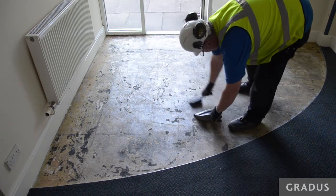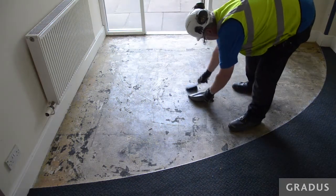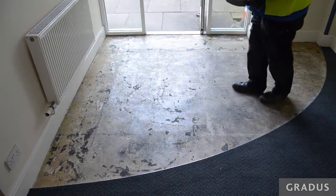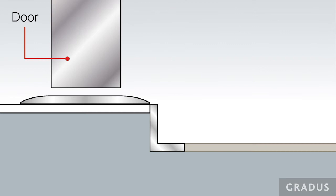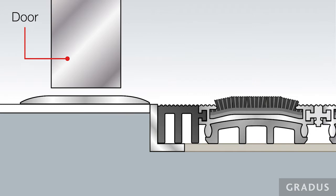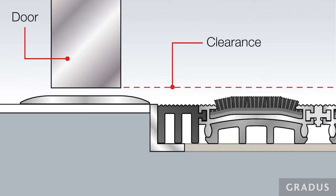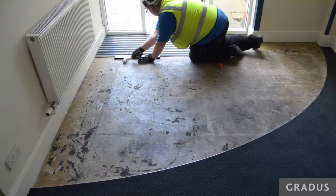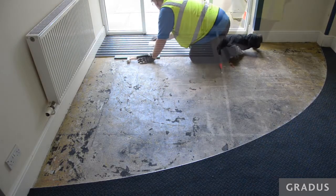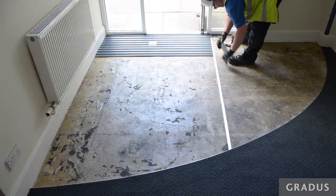Make sure the subfloor is flat, dry and free from all contaminants, and the perimeter frame level is suitable to install the gauge of entrance mat supplied. Check the depth considerations have been given to make sure that the internal doors will open once the mat is installed. Irregularities in the matwell substrate should be made suitable prior to the mat installation to avoid premature wear or damage to the mat during use.